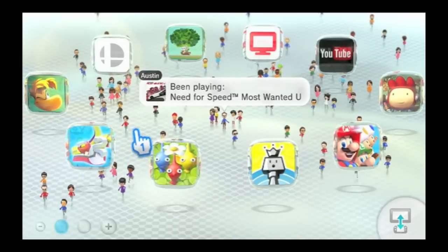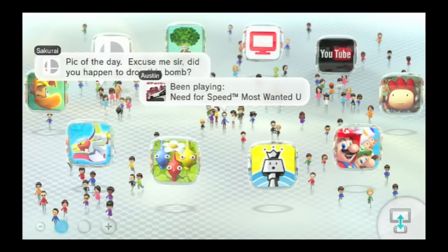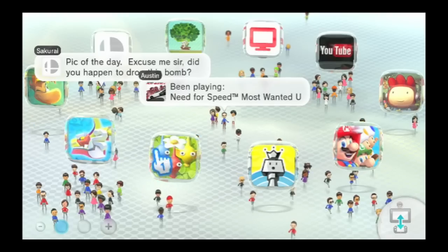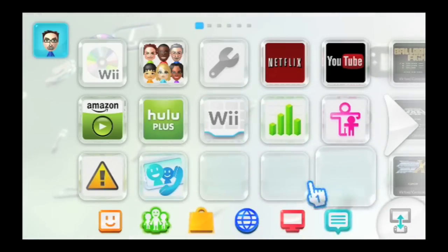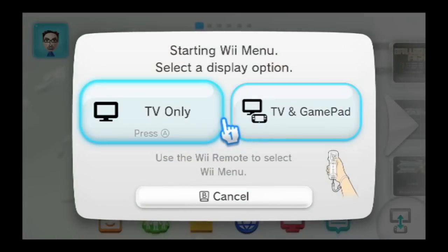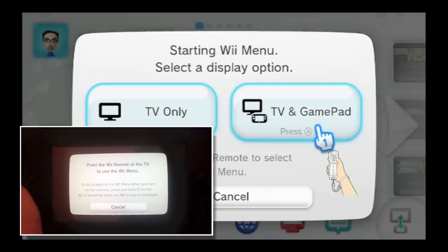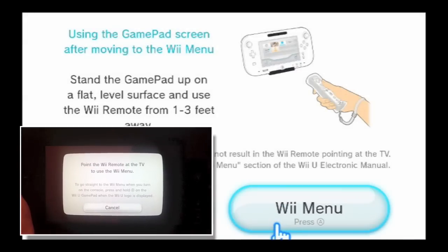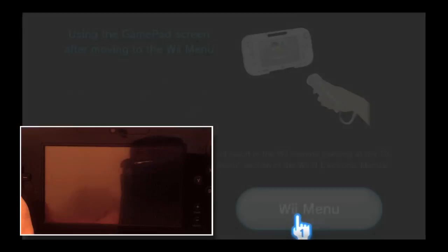Hello everybody and welcome to how to play your Wii games on your Nintendo Wii U gamepad via the new update. Step one: go to the Wii menu button option, click it, and you're going to hit the TV and gamepad display output button. Your gamepad is going to show this brand new menu from the update. Just hit the Wii menu button and wait one moment.